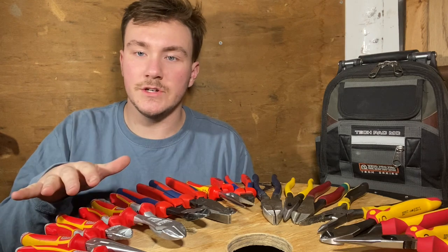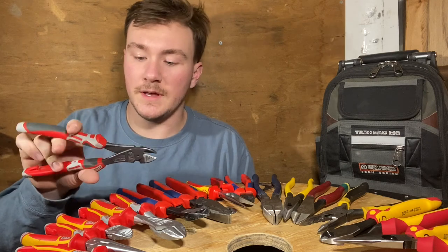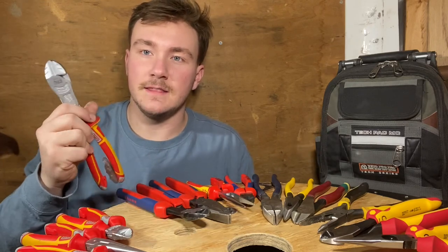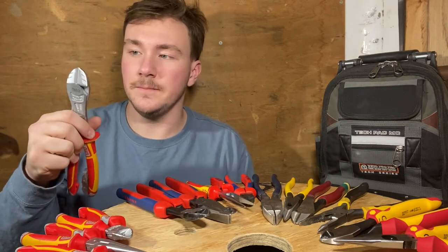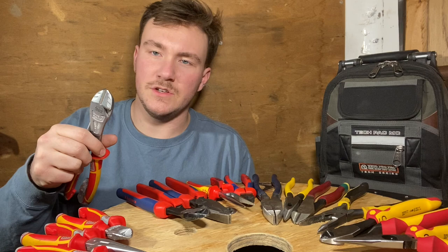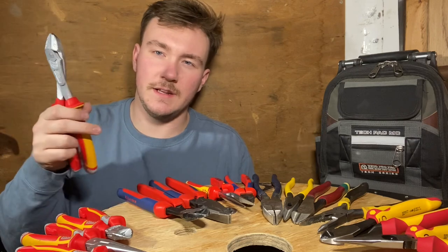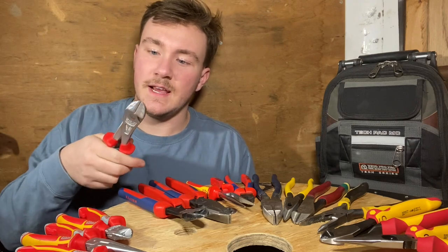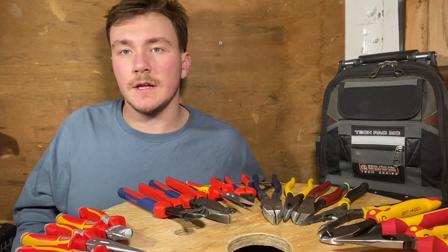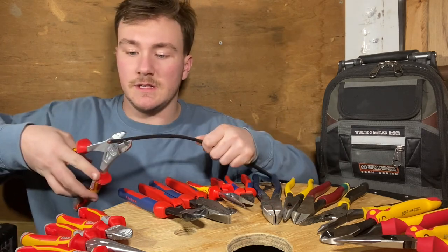They're good pliers, but I have one issue with them: quality control. I used this 8-inch pair of diagonal cutters from them for a couple months and loved them so much that I decided to get these 10-inch ones right here, and they were horrible. The 8-inch ones cut better than the 10-inch, which was really disappointing. You can see there's a gap inside the cutting edge — so much so that I actually couldn't even cut a zip tie with them. For our cutting example, I brought some 6-gauge wire, so we'll take a look at the 10-inch set first.